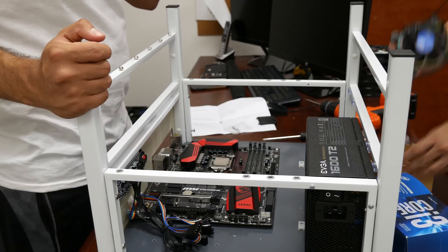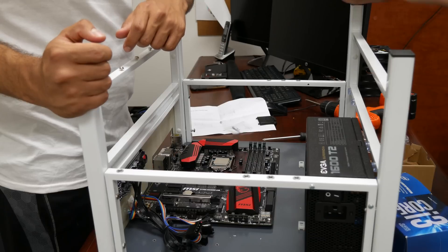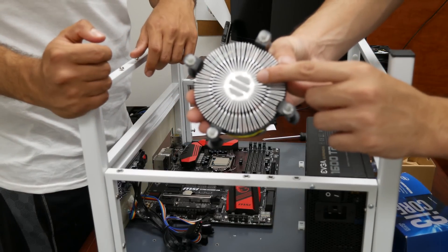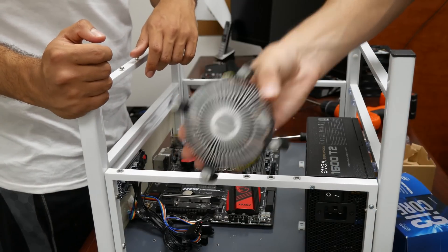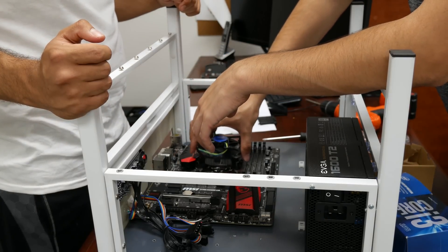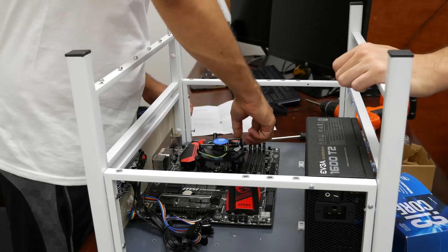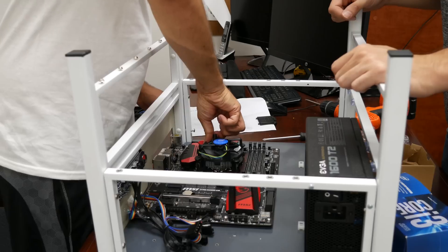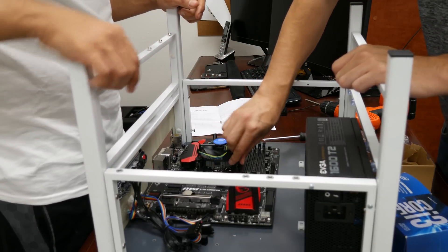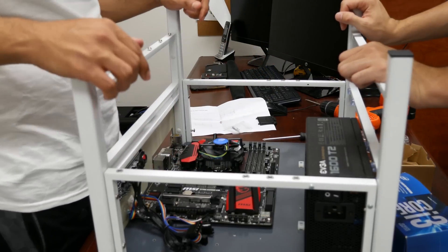How about this guy? Where's the thermal paste gel? It's already on there — there's already thermal paste applied. That's nice of Intel to do that for you. And I think this is a snap-on cooler — we're just snapping it up. There we go, try it — it just clicks in. And then you twist it to lock it. Okay, dope.